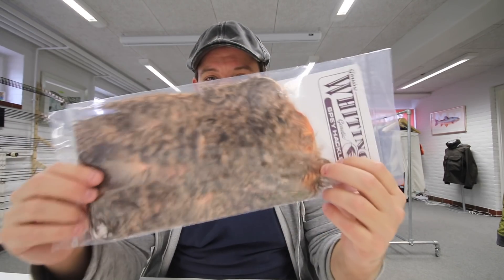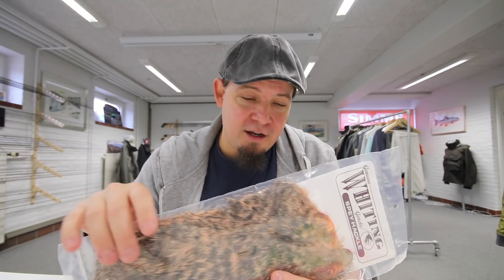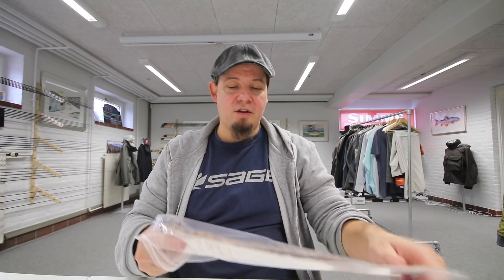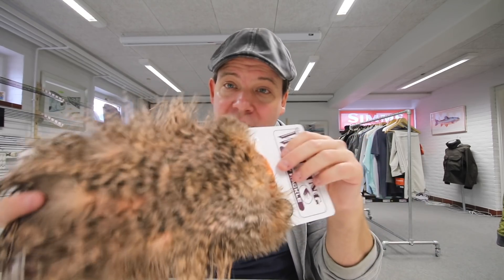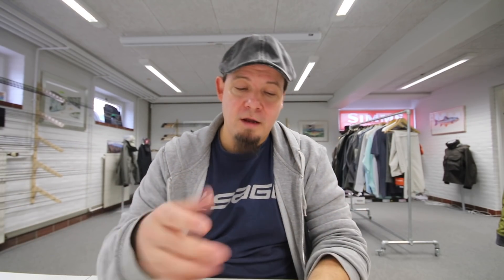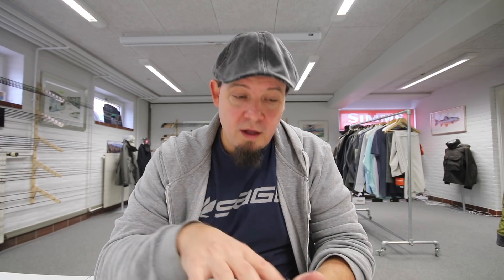I've added a ton of new capes and saddles to the shop. We've decided to start carrying the Skagit saddles, which are less than half the price of the capes — because the feathers are not quite as high quality as on the capes, and that's why the price is different. But if you haven't tried these Spey feathers and want to, this could be a good gateway to do so.